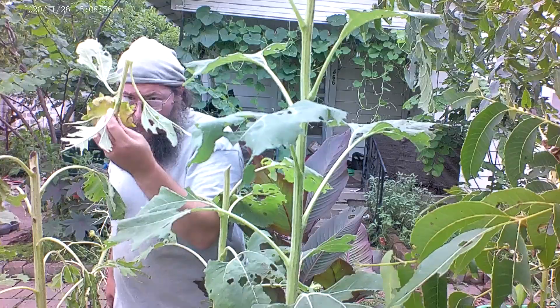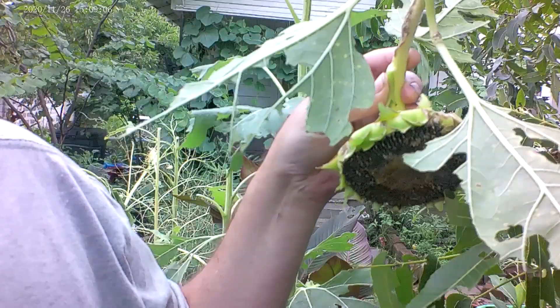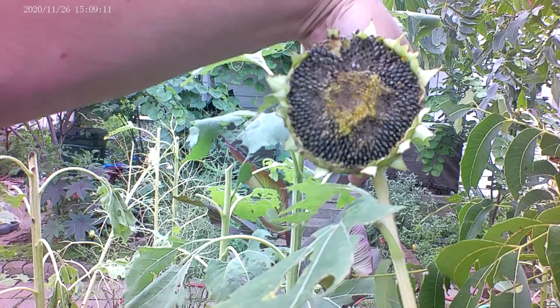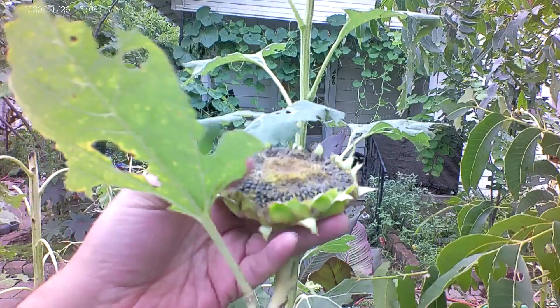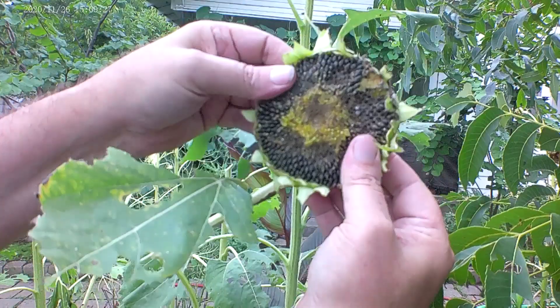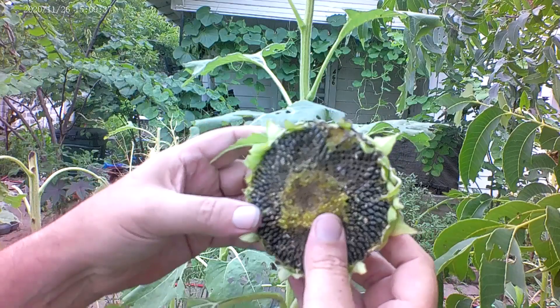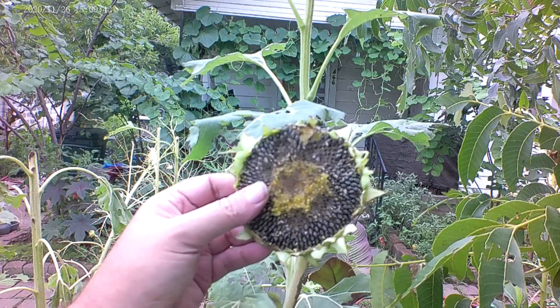Have a look at this one — this is one where the top didn't crane all the way down; it still stayed upright. The seed head didn't get big enough to make it fall over, so the rainfall we've been getting over the last week has managed to get in between the seeds. That is just a recipe — when you have a high-fat, high-protein food source with moisture and heat — for mold to take hold and grow. As a result, we have some molding of the seeds here, and I am not going to save this particular one. We'll leave it out for the critters.